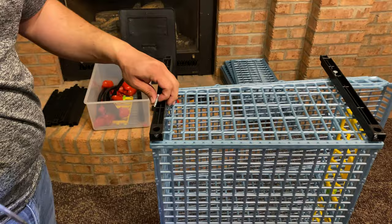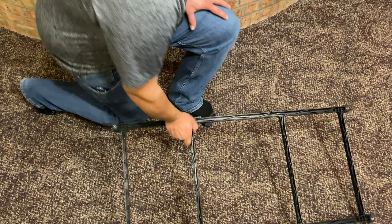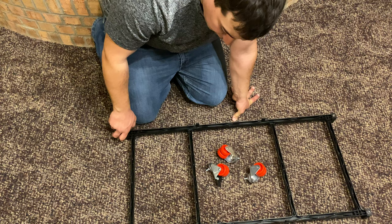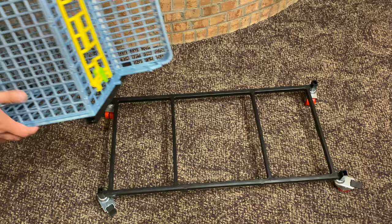Next step is putting the base together so we can start stacking cages on it. The base has little holes in the bottom for the casters. We have four casters — two of them have locking wheels. I'm going to put the locking ones on the front side of the cage so when I roll it back somewhere I can lock it from the front. Then we go ahead and take our first set of cages, get it lined up in the little holes.